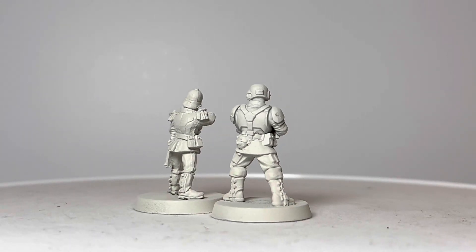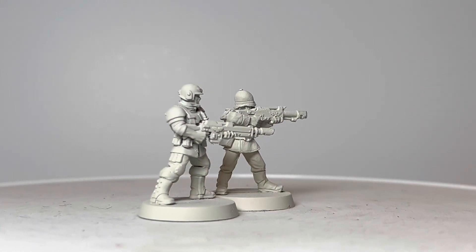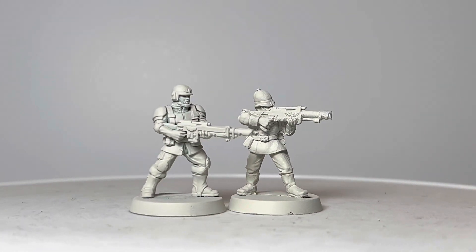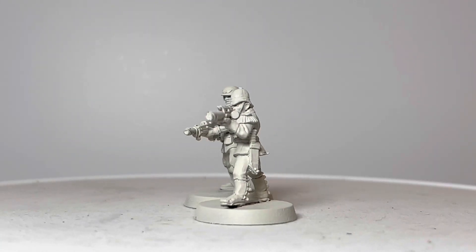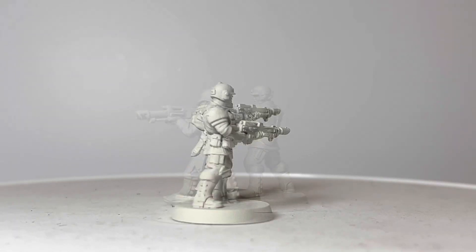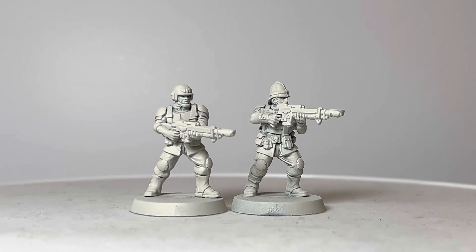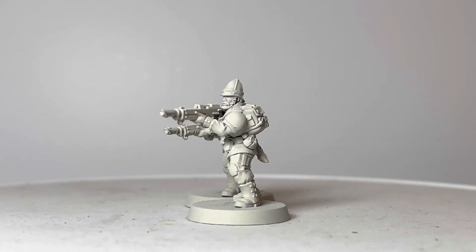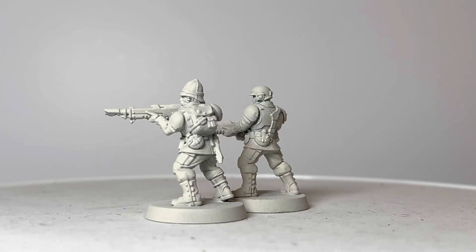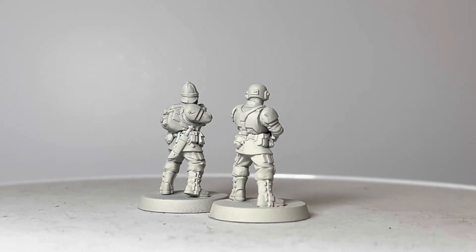In the meantime, I'd like to show you an idea for a conversion. The more realistic proportions of these Cadians lend themselves to head swaps with 28mm historical miniatures, and that is exactly what I've done in the following footage. I've created my own Praetorian using a head from the Perry Miniatures colonial British range. You can see here that the head scales very well with the Cadian body.